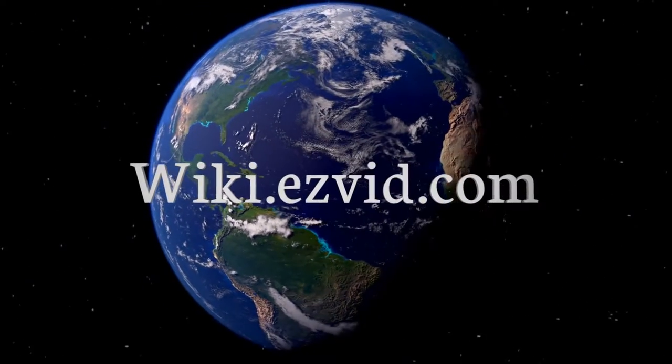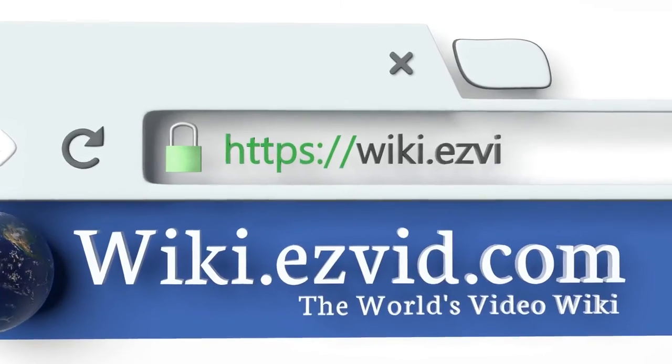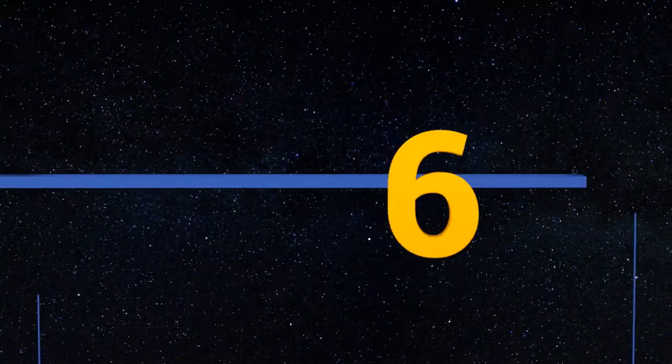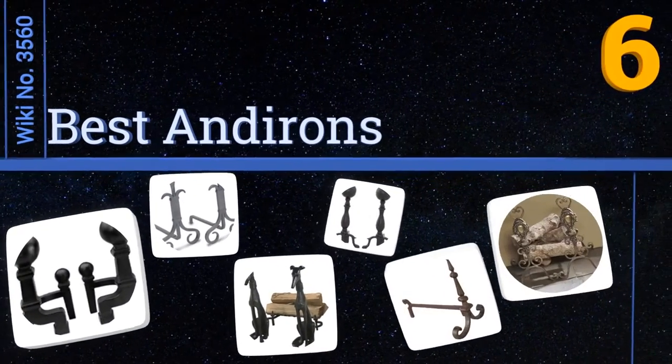Wiki.easyvid.com — search EasyVid wiki before you decide. EasyVid presents the six best andirons. Let's get started with the list.